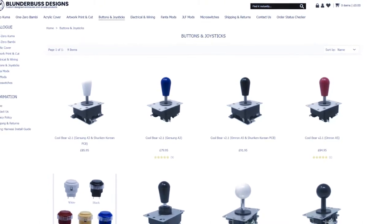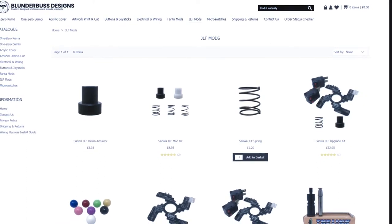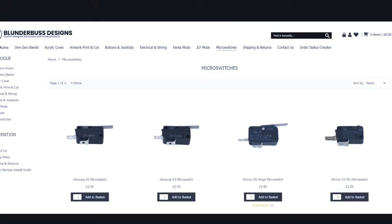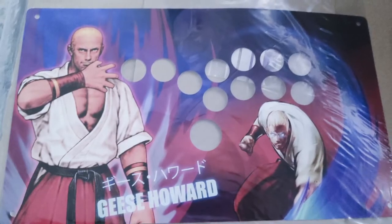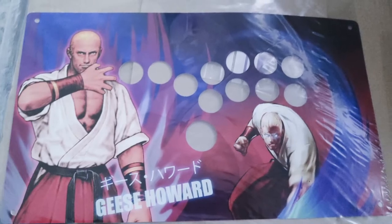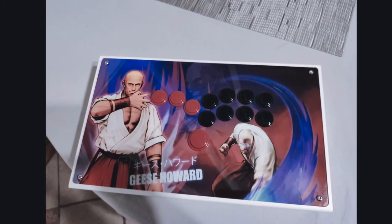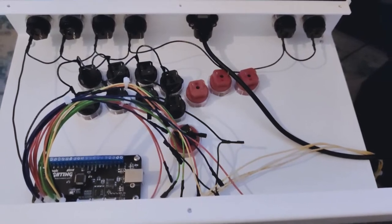From there you can choose your buttons, the types of joystick mods, and even micro switches — the amount of combinations is pretty insane. And remember, this is a shell, so you can open it up and change out all the components as you wish. I had to wait a few weeks for restock and went for the Kuma design. I wanted my own personal design, which Blunderbuss also offers — you provide the PSD and the artwork will be die-cut using a vinyl cutter machine.